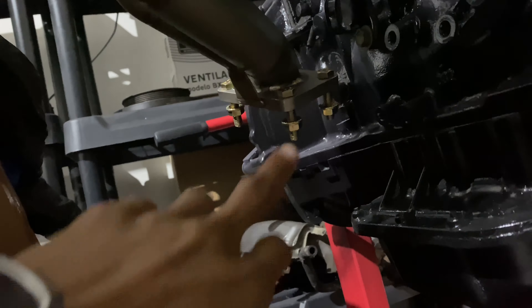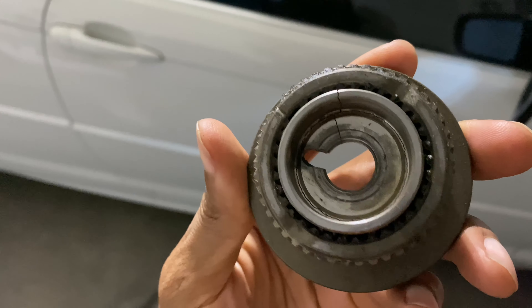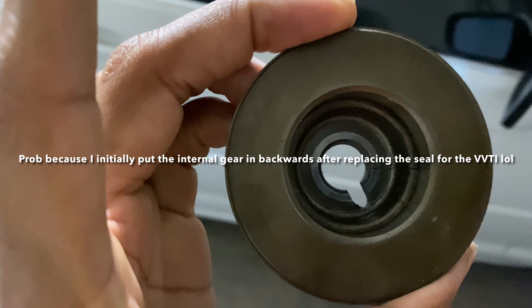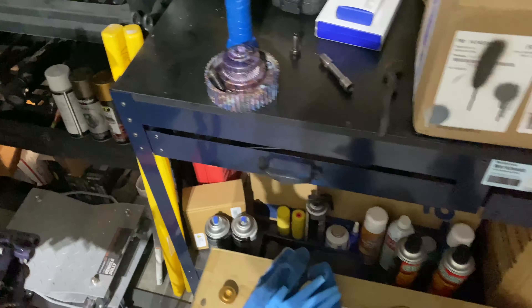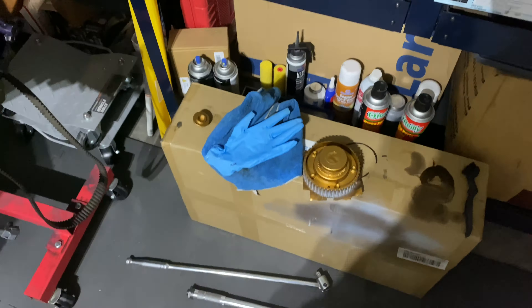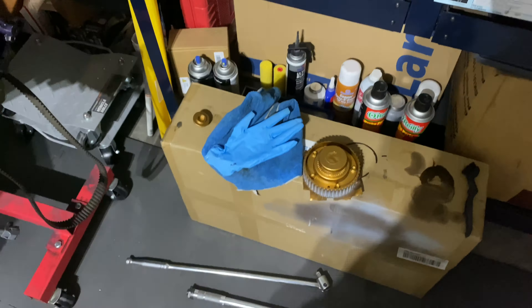The VVT gear — if you remember, the last one I had I actually cracked it. It cracked right there somehow, so I threw it in the trash. I got another one off eBay, replaced the seal in it, and kept the body of the old one just in case something happens.